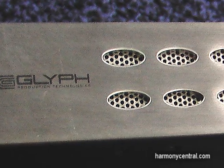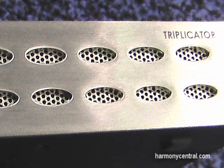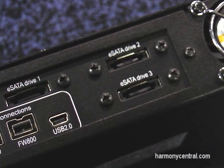Another use for the Triplicator would be to make three backup copies of your data. As they say, your data is never safe unless it's in three places at the same time.